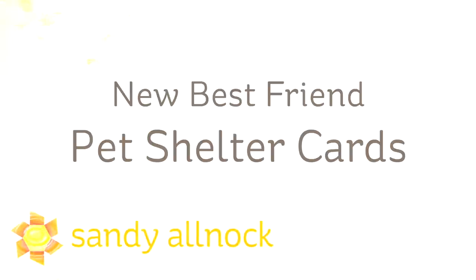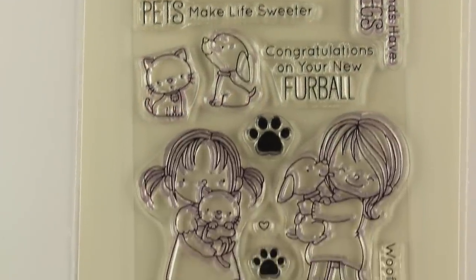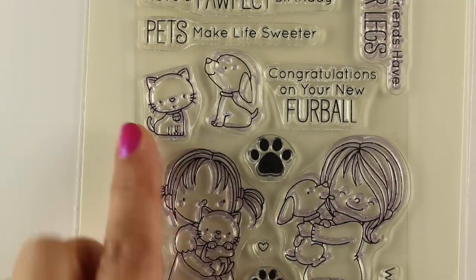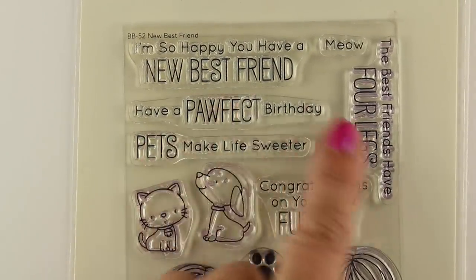Hi there, I'm Sandy Alnach, artist and paper crafter here on YouTube. I am making pet shelter cards today with the new Best Friend stamp set from MFT. I'm calling them pet shelter cards — they could be used for other things, but sentiments like 'so happy you've found a new best friend' and 'congratulations on your new furball' go along with this little girl holding puppies and kitties. These would be perfect for fundraisers for your local pet shelter.